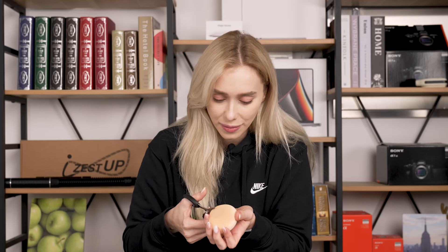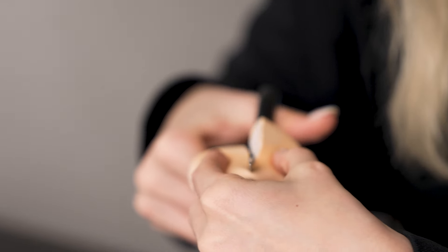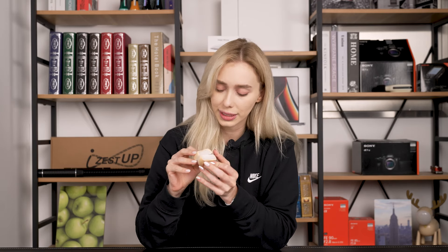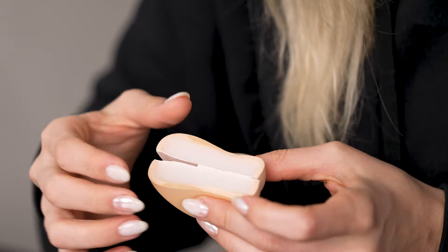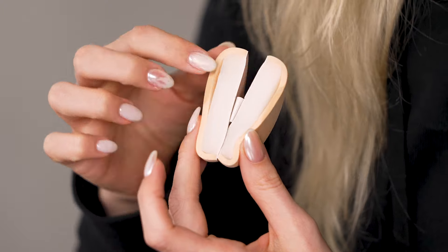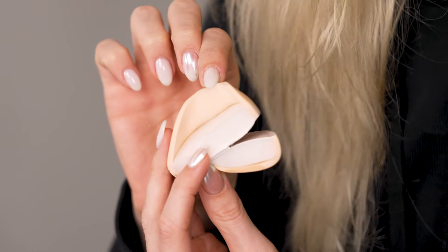We're cutting in half the one I used today so we can see how the absorption actually looks. You can see the big sponge here, but the only makeup that was absorbed was just by the ruby cell layer — and it was really minimal; it didn't even seep through to the bottom. It's really just this top layer, so you can be sure that when you're using this you're saving a lot of product.